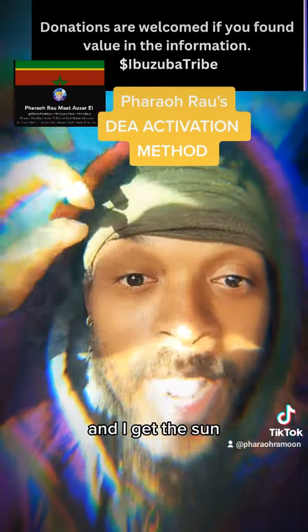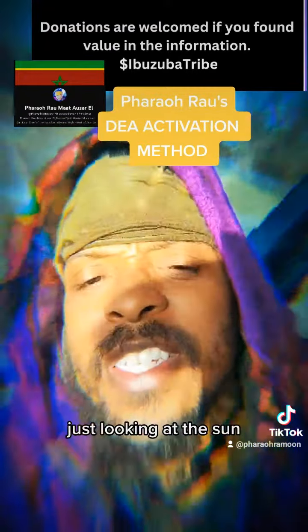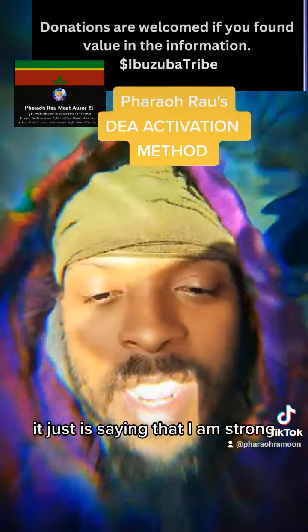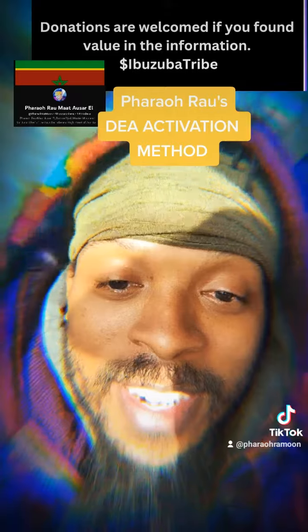Even if I can't speak, just looking at the Sun is saying that I am strong. Feeling the heat is saying that I am strong. That's how you connect all your senses to your affirmation — your superpower, whatever you want to call it.